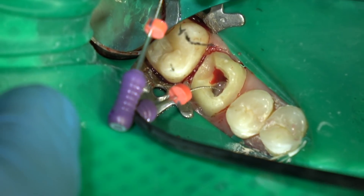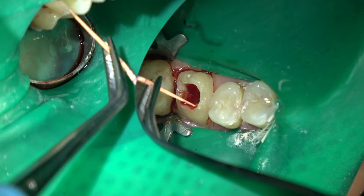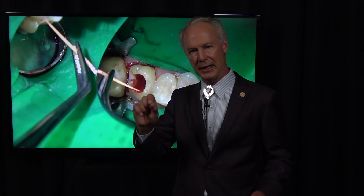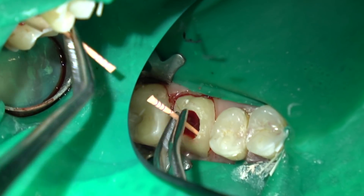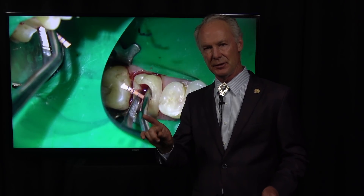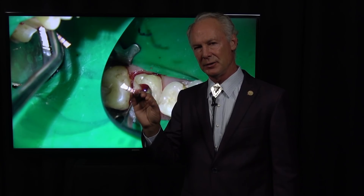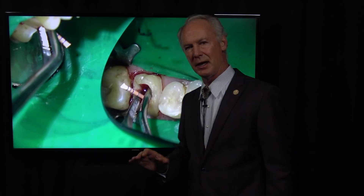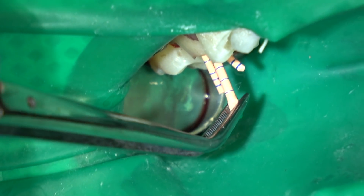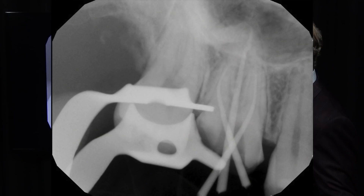Here's the MB2 canal — sometimes you can get it and sometimes you can't. I try to clean it out if I can. Now once you've used the EJO2 drill, the nice thing about it is you use a 30 gutta-percha cone 99% of the time — sometimes you have to drop down to a 25, but 9 out of 10 times it's a 30 gutta-percha cone. Pull three 30 gutta-percha cones, place them in the canals, take a periapical radiograph.